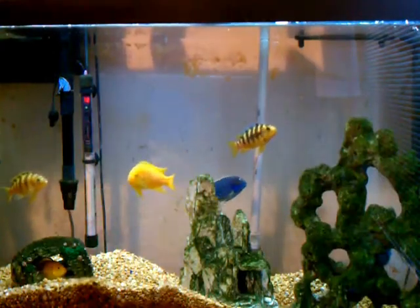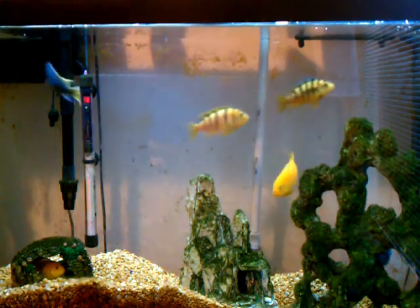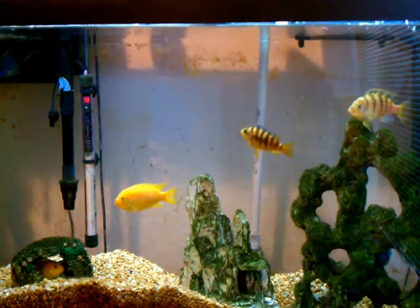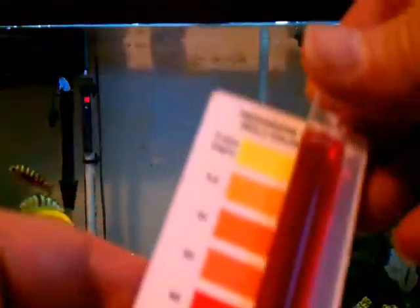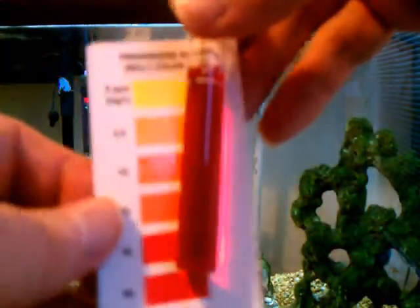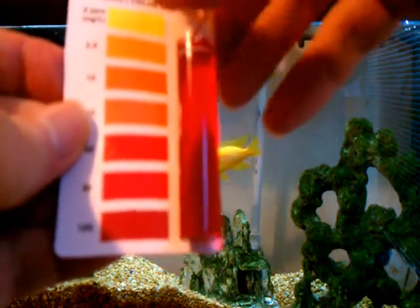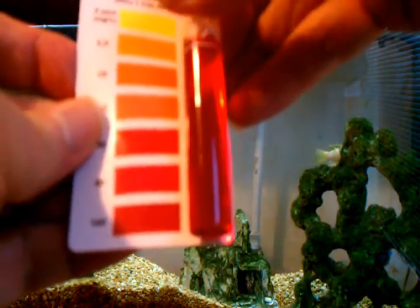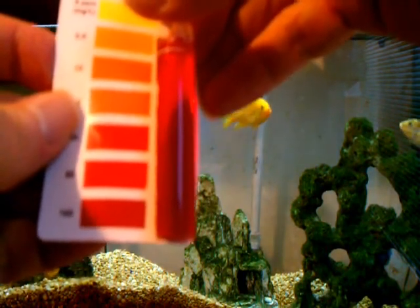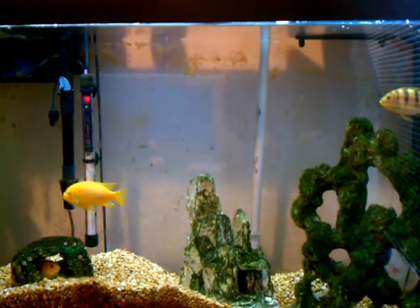We're at Day 2 — it's been 48 hours since I put the NitroSorb in the hang-on-back filter. Here are the results: still bright red, doesn't look any different at all. That's two days with no visible change. We'll see how Day 3 turns out.